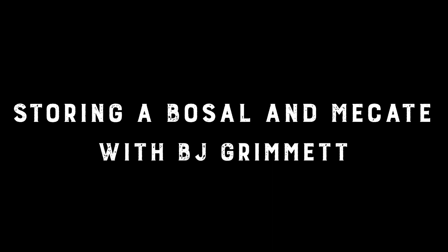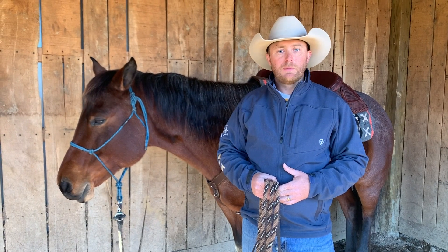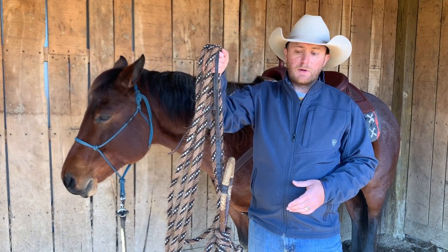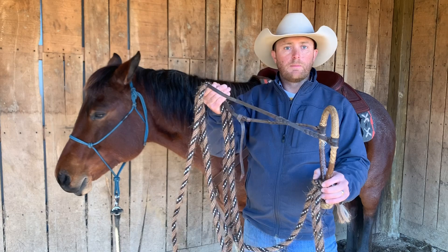Hey guys, one more training tip about the Bozell. At the end of the day, after you've had a good ride, you want to properly put your Bozell away. A lot of people will just hang their Bozell on the wall right like this, but that's not a very good idea because it stores memory in the coils of your Makade, plus it will warp your Bozell.